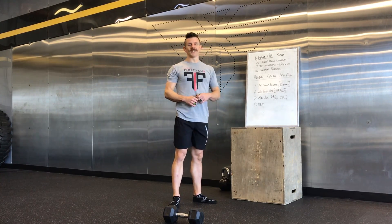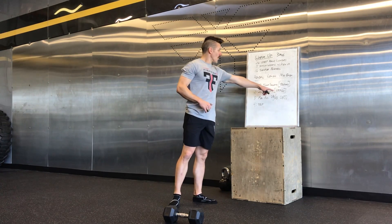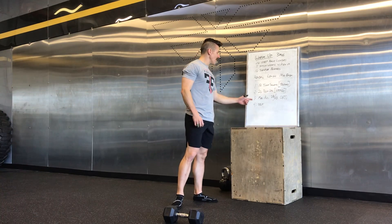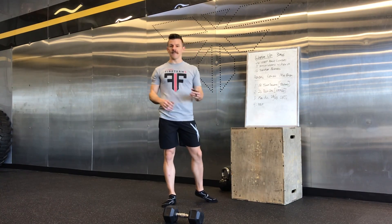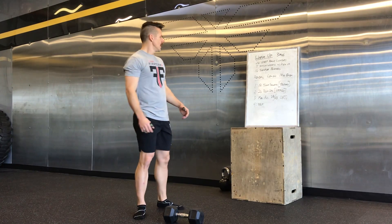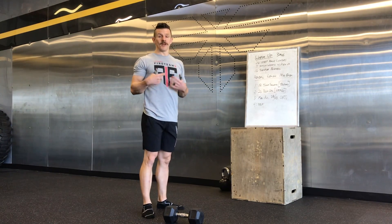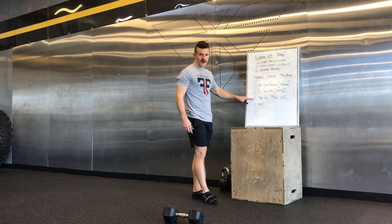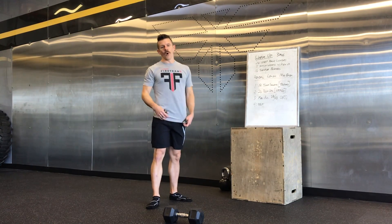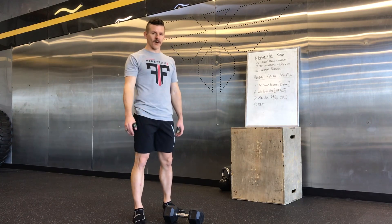The second minute you're doing 20 push-ups, or RX Plus is hand release push-ups. Then for the third minute you have max alternating dumbbell or kettlebell clean and jerks — whichever you prefer. The fourth minute is rest. Your score comes from the third minute: the max clean and jerks, adding all of those up.